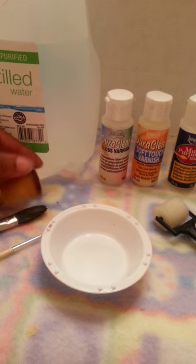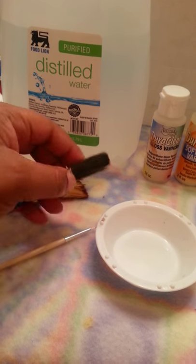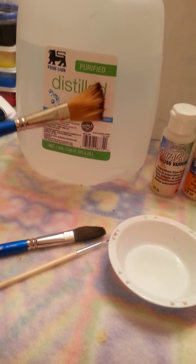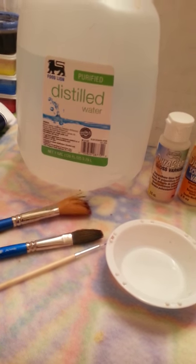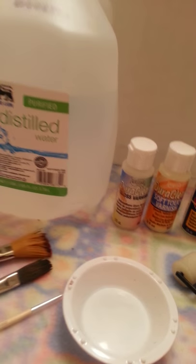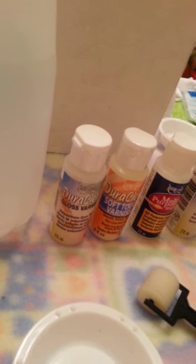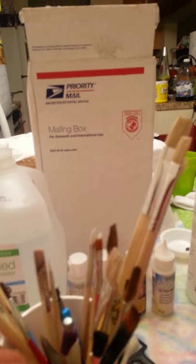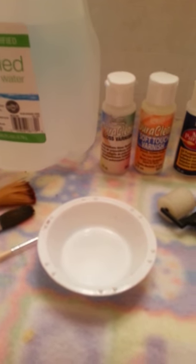My mop brushes — unfortunately mine need to be cleaned, so don't pay attention to them. But I have my large mop brush and my smaller mop brush. I also have a variety of brushes — all different shapes and sizes — that I keep handy. I'll quickly show them to you because they all need to be cleaned.